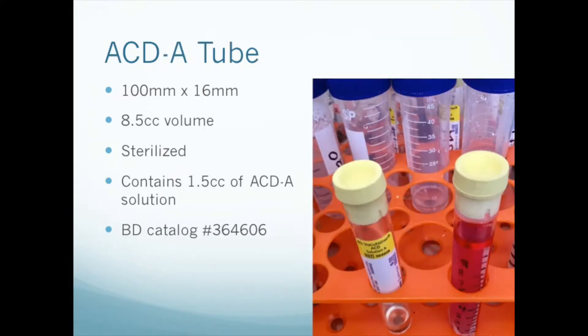And last but not least, you'll need ACDA tubes. These tubes are available from medical supply distributors around the world and online. They're 100 millimeters long by 16 millimeters diameter and contain 1.5 cc's of ACDA. The typical cost in North America is about 75 cents per tube. Of course, if you have the test tubes, the caps, the ACDA, and sterilization capabilities, you can probably make them yourself.